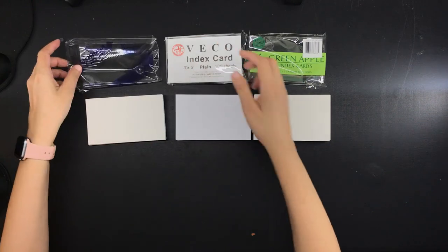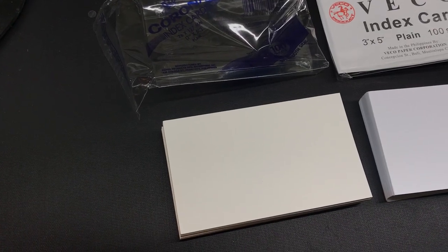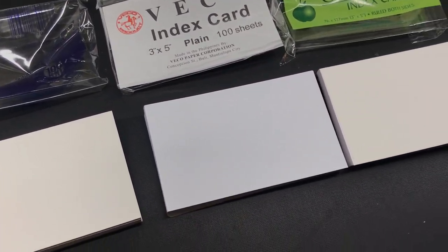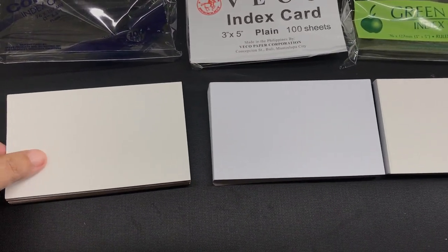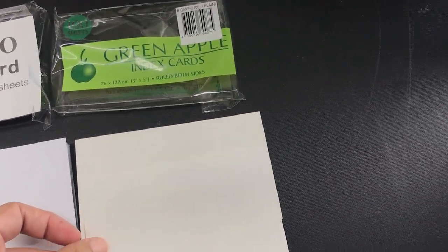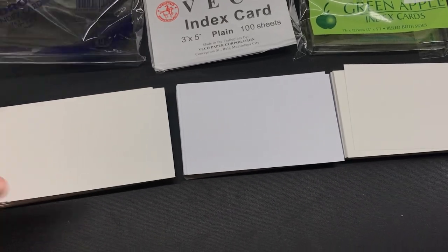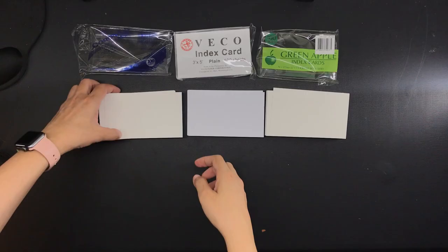I'm taking them all out of the packaging so we can see them better. Right off the bat you can see that the colors of the three are not the same. The Corona is an off-white color, the Veco is a bright white, and the Green Apple is also an off-white color. When comparing the Corona and the Green Apple, the Corona is very slightly brighter — you can barely see it, but the difference is there. I personally prefer off-white paper because it's kinder on the eyes, not too bright or stark, but that is just my personal preference.